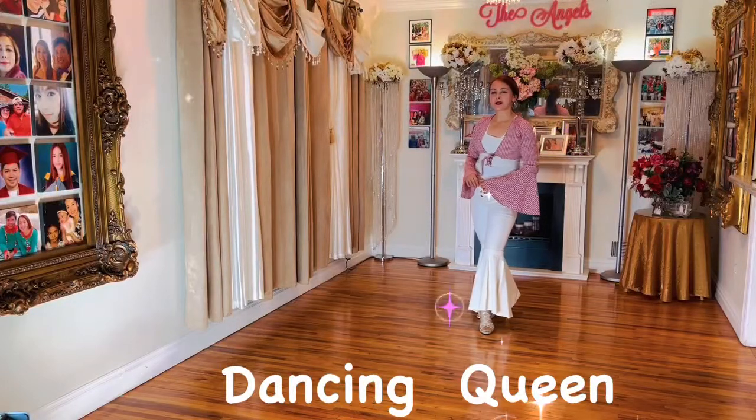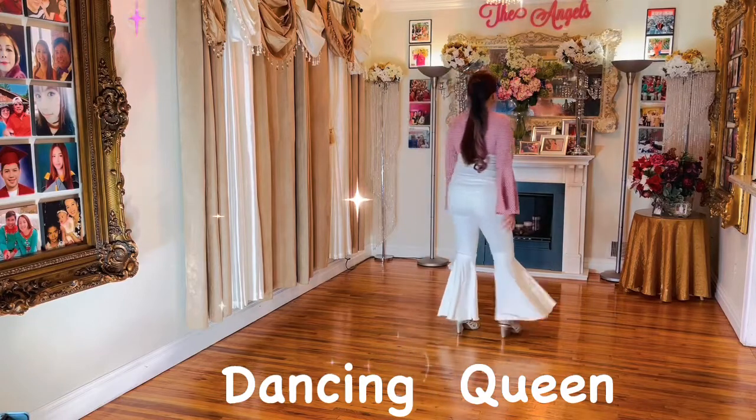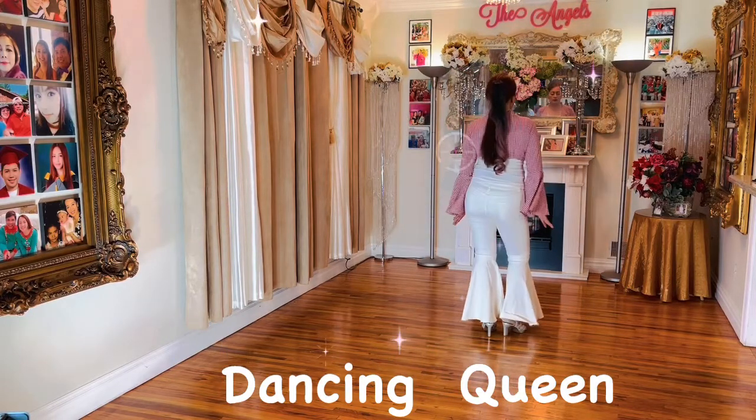Hello, angels, friends. This dance step is called Dancing Queen, choreographed by Zaldi Linus. Start with your left forward, bounce, bounce.